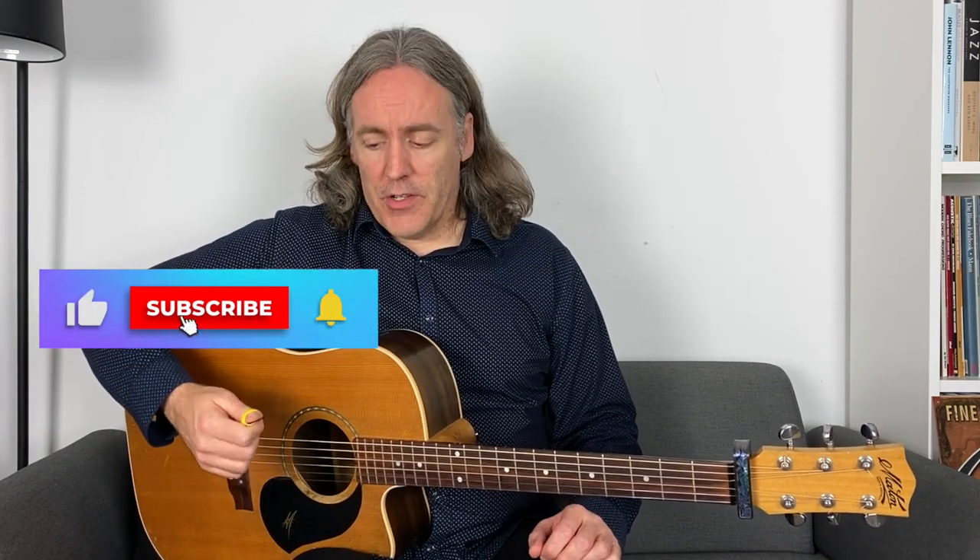Looking at them side by side: the thumb pick gives you that more defined bass, whereas the flesh of the thumb gives you a softer sound. Which do you prefer? There's no real right or wrong answer, but for Travis picking to get that sound, it's the thumb pick. Anything outside of that, you can decide. For example, I like to do a lot of walking bass lines on guitar in a jazz context — finger-picking, but I wouldn't use a thumb pick for it. I want that softer, more mellow sound of a walking bass versus the sharper sound of the thumb pick.